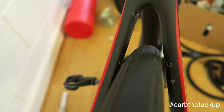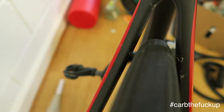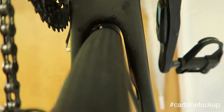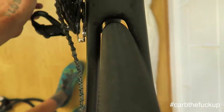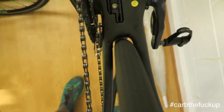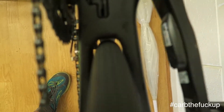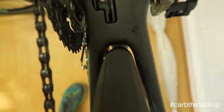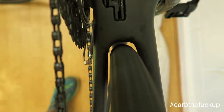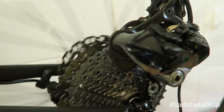Obviously on the back we've got plenty of clearance on the seat stays. Let's check out the chain stays — look at that, clearance for days. Now we're good to go. Let's spin it up. That 202 freehub body — that's humming nicely, and that is good clearance. Not a worry.